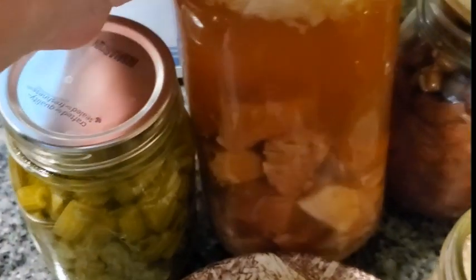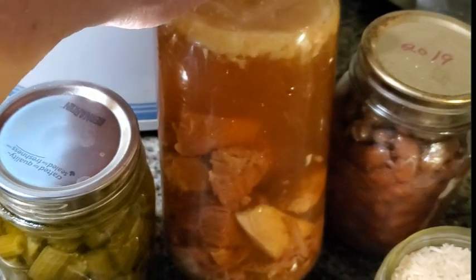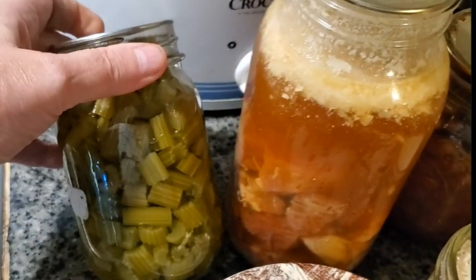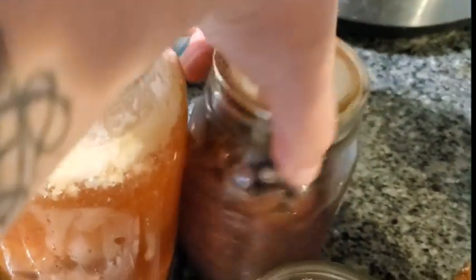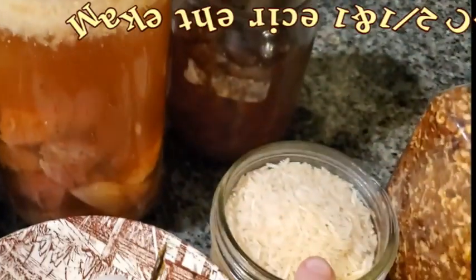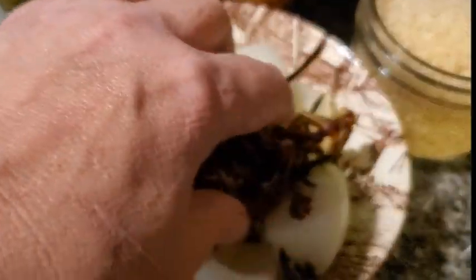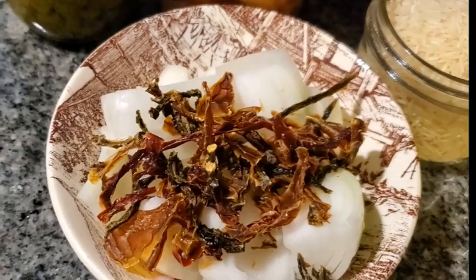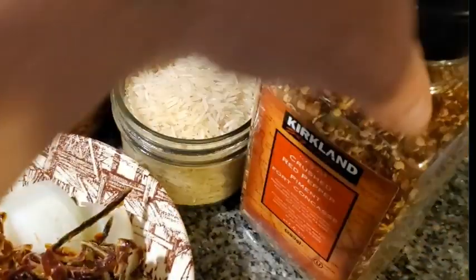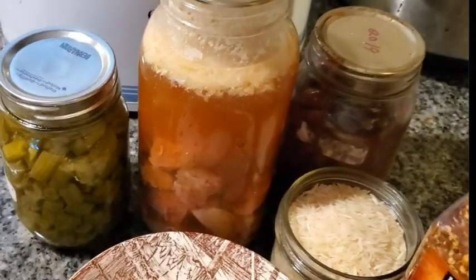What I have here is a quart of ham in broth — this is home-canned ham and broth. One pint of celery with the juice, one home-canned pint of kidney beans, one cup of rice, two medium or one large chopped onion, some dried sweet peppers, and some red pepper flakes. Not going to need a lot of salt because everything here has salt in it.